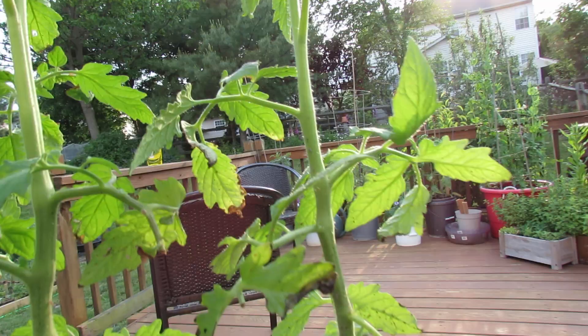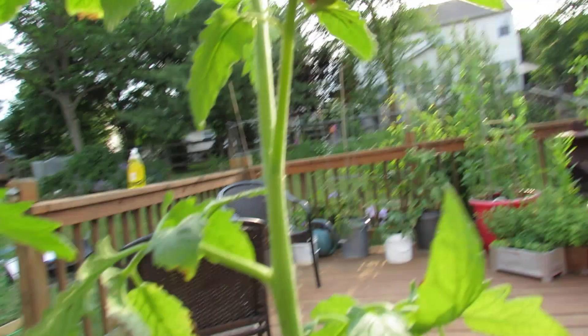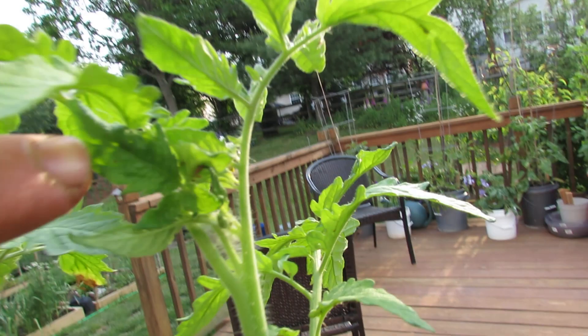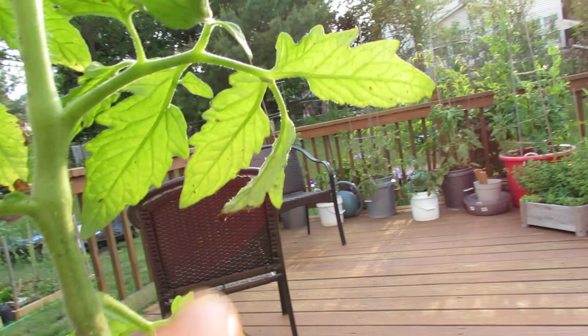But once you notice signs, just start looking around on the leaves. You can see one right in there in the leaf joint. There's some right in there, and there's one right there, there's one right in there.